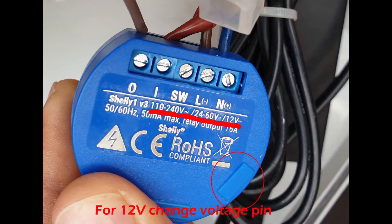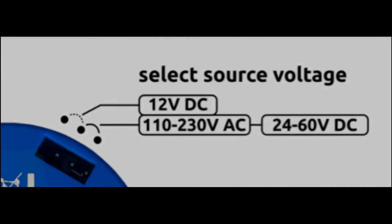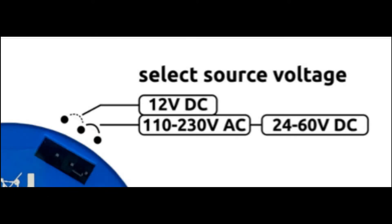You can choose to power the Shelly One directly from the AC socket, or power both the Shelly One and the solenoid valve from the 12 volt transformer. A 5 amp 12 volt transformer should be able to power both. If you choose that, you will need to change the voltage pin on the Shelly One to the 12 volt DC position.